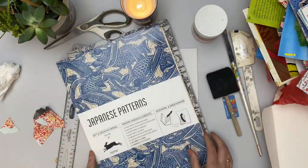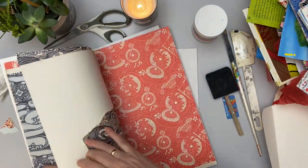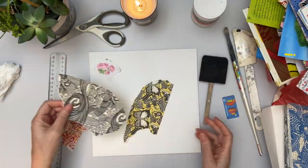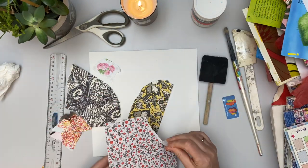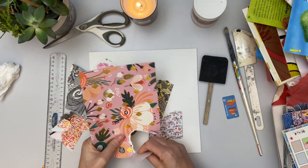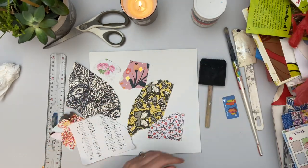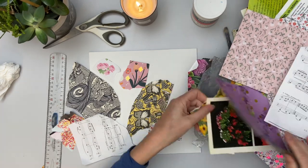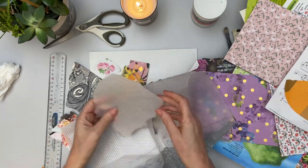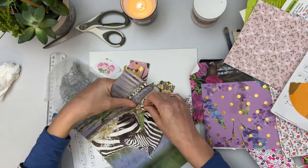I'm just flicking through my booklets, through my papers, grabbing anything that I feel attracted to. I'm not really thinking about where I'm going to put them yet. A blank canvas can be a bit scary sometimes — sometimes we don't know where to start, what to start with, afraid we're going to make a mistake. So this is a really good way just to get started: just tearing up bits of paper, choosing what goes well next to each other and sticking them down. And there you've got your first layer ready to continue, maybe paint on it afterwards, cover it up again with another piece of paper. You've got your base and you're ready to move on from there.